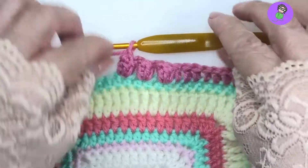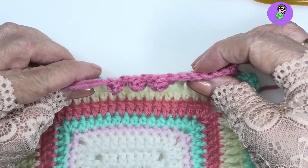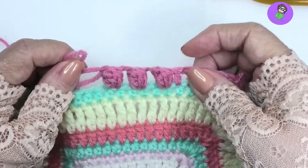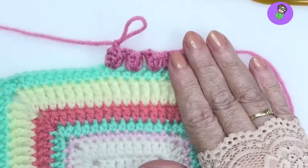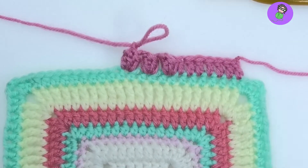There we go — three of them. And you can see the texture there when you roll it a little bit forward. Nice big chunky popcorn sitting right there. Easy! Another great stitch. There's a lot of variety in the popcorn stitch — you can do just about anything you want with it. This was a four double crochet popcorn.